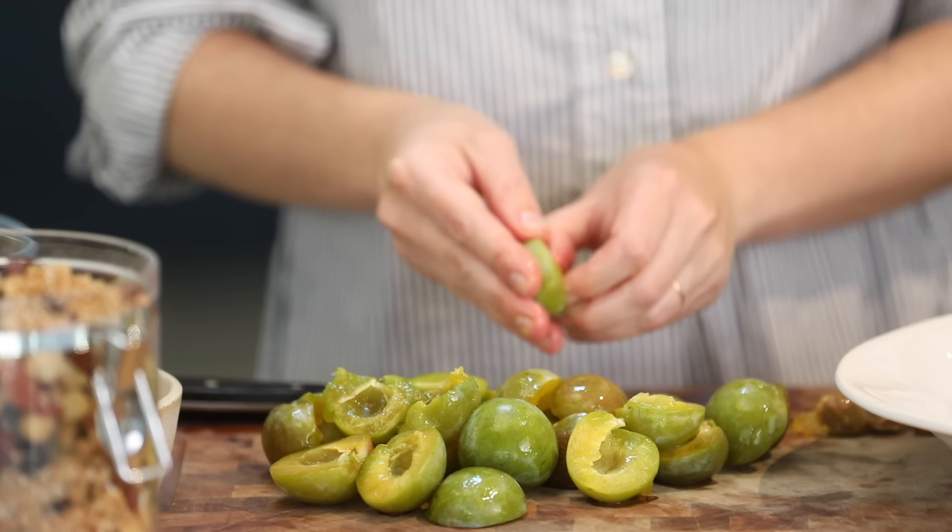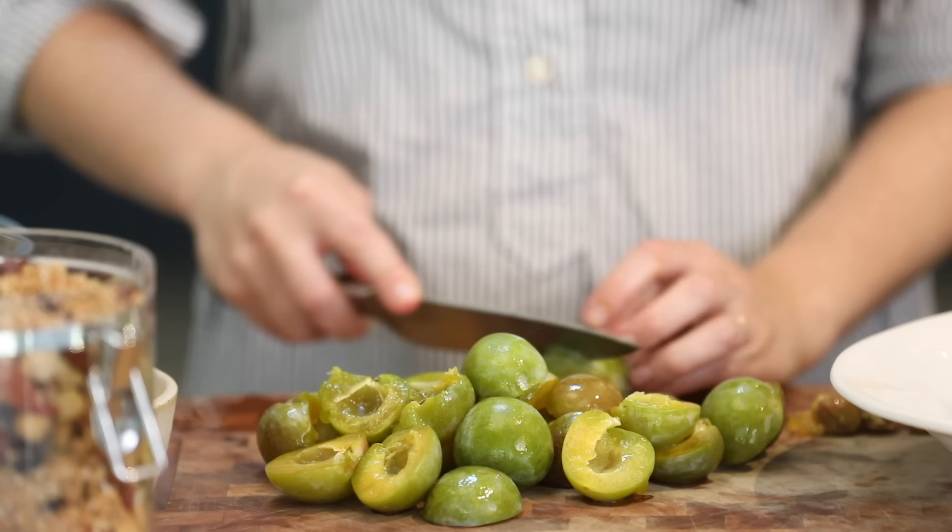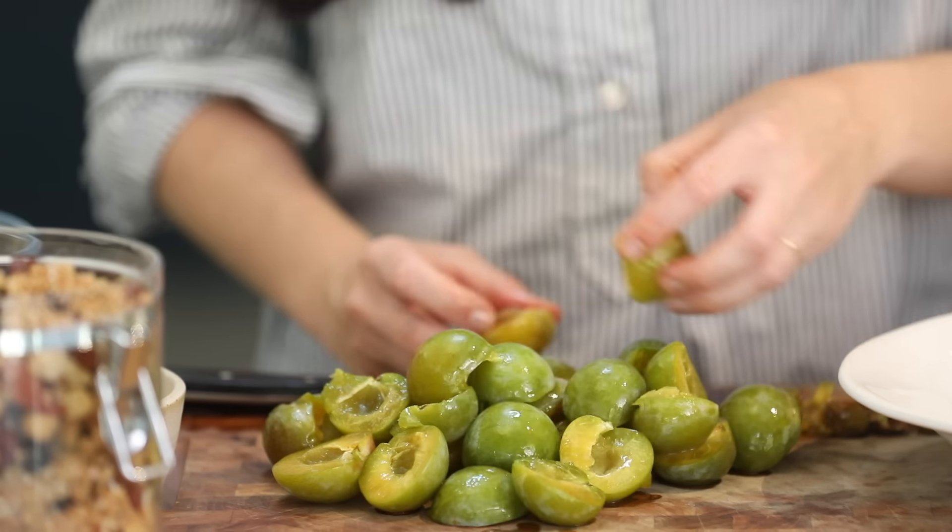You could also spoon this compote over some pancakes, or as a dessert over some plant-based yoghurt. Absolutely delicious.